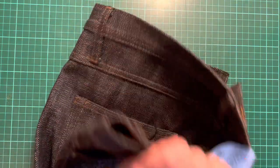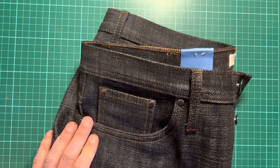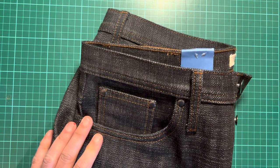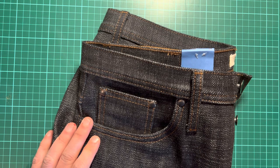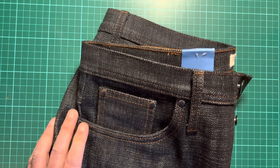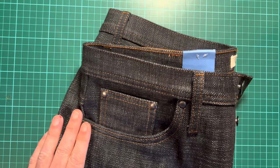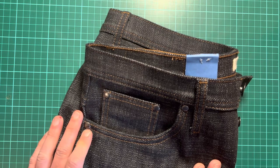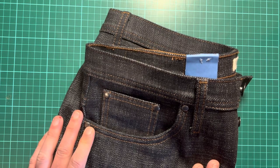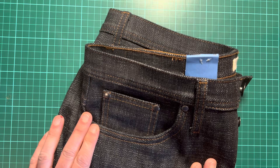I haven't worn these yet as I wanted to review them new for you. I actually have four pairs of jeans — not three as I said last time: Red Tornado, Iron Heart, Strike Gold, and these. I'm currently running the Strike Gold, and the wear on those is becoming quite pronounced. I last did a wear update on those at one year in, and we're now about 16 months in — they'll get their first soak in August.